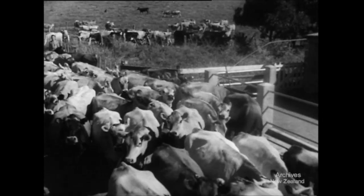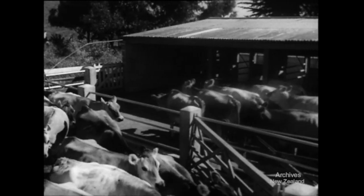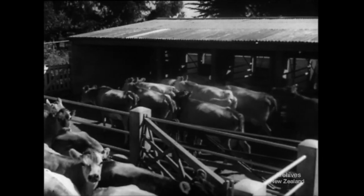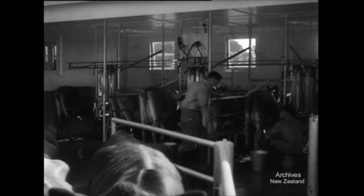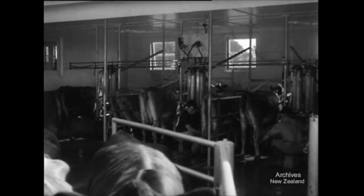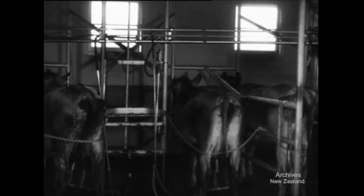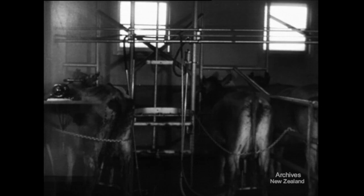Today, the business of milk extraction has become highly specialized. Your milking shed should be as streamlined as a well-run factory, and the milking machine should be treated like any other production tool and kept at the peak of efficiency. Every milker has to be a bit of an engineer, but before he can look after the maintenance of his machine, he needs to be sure he really understands the function of each part and knows where to look for danger spots.